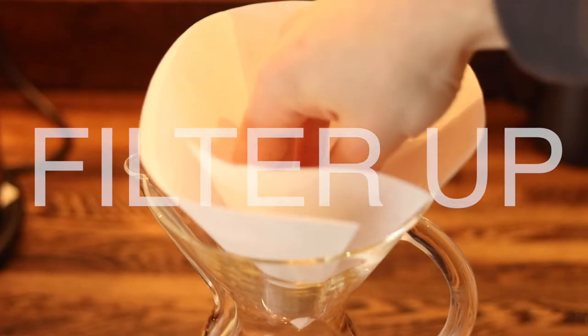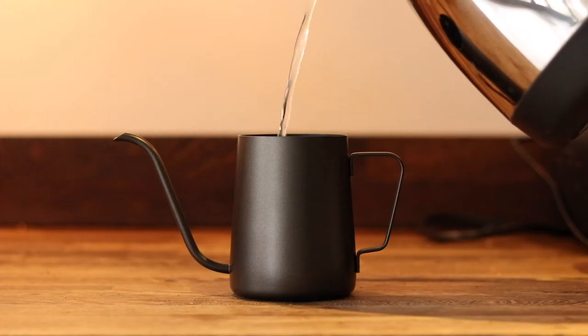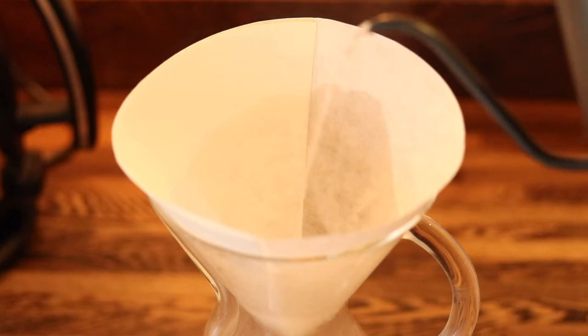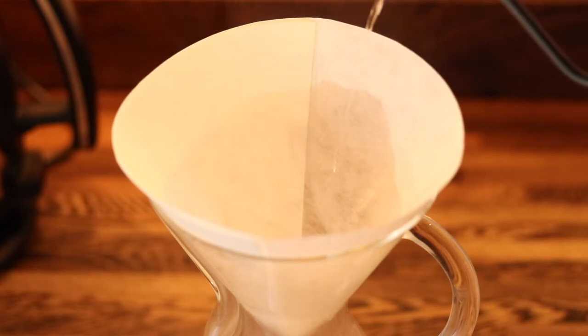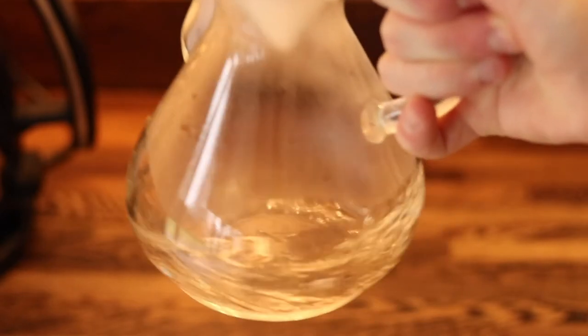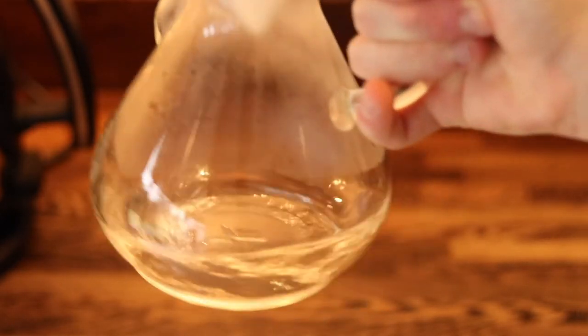Then pop a filter into the top of your Chemex. By now your kettle should have boiled, so pour in some hot water through the filter. This does two things: firstly, it rinses away any slight paper taste that you might get from the filter, and secondly, it warms up the glass so that when you make your coffee, the cool glass doesn't just suck all of that heat out of it straight away.